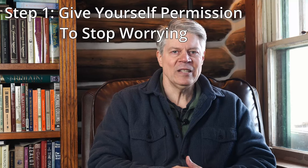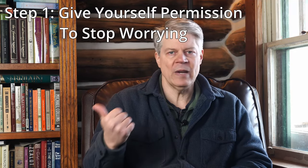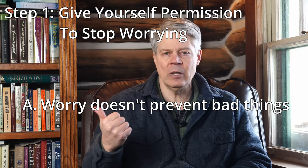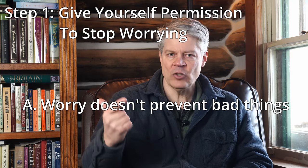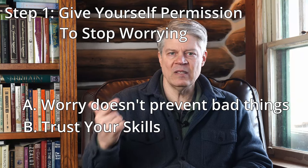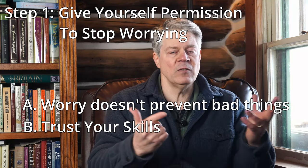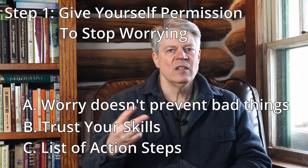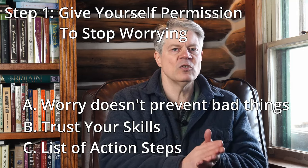So step one of giving yourself permission to stop worrying means three things: first, recognizing that there's no connection between worrying and preventing the bad thing from happening; second, trusting yourself that you have the skills necessary to handle an unplanned event based on the evidence of your history; and third, knowing that you've written down all the action steps you can think of to address that issue.